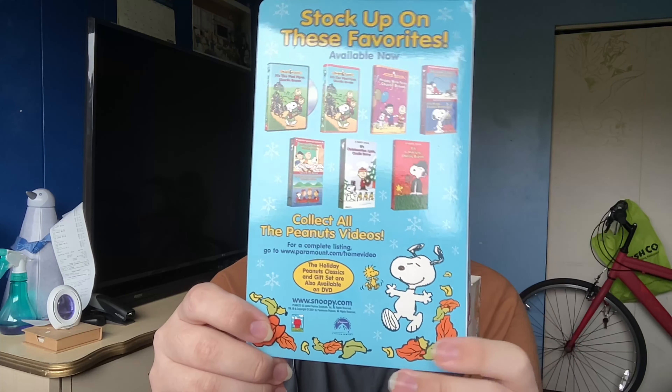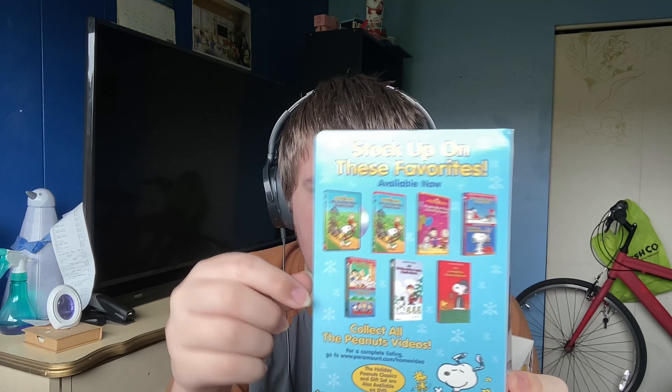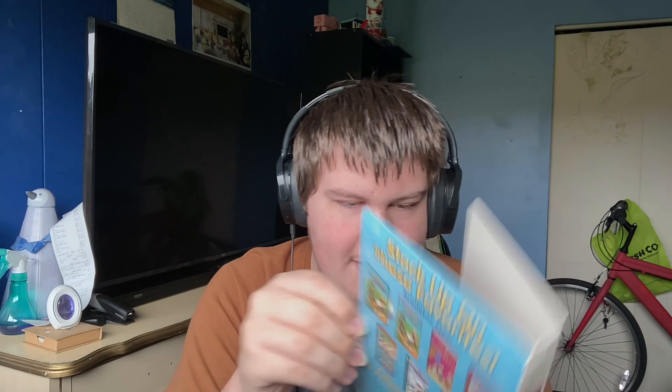That's interesting. Let's go ahead and open this up and see what's inside. Alright, so here's what we have inside. First of all, the three clamshell antenna tapes.